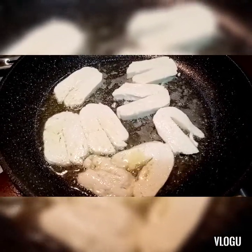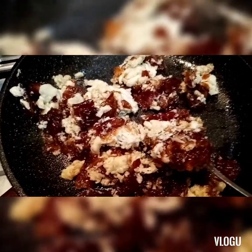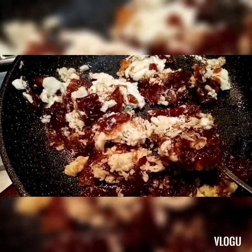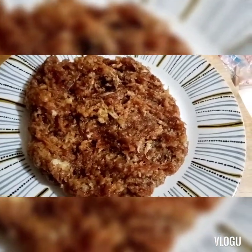Lagay natin yung dates. Yung dates natin, ma-mash lang natin. I start smashing all this one and mix it very good. I'll show you after when it's done. Ito na siya, tapos na.